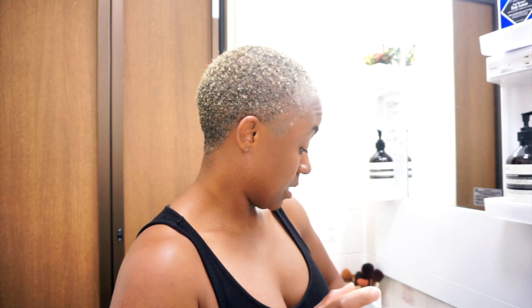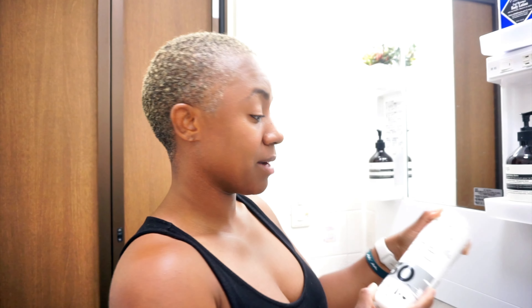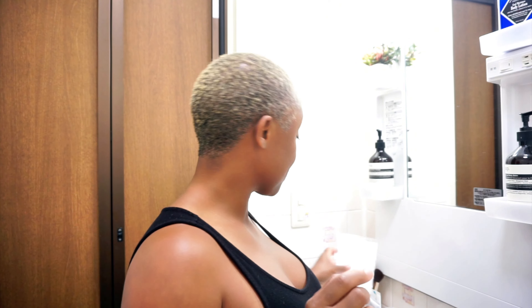I'm going to be using the same bleach as last time, but instead of a pack I have the bucket this time. I'll be using 30 volume developer for the bleach and 20 volume developer for the toner. We're also using the same Nairobi shampoos. I did go ahead and get my hair cut by the same barber — a one and a half inch on the sides and two inch on top, and I'm really happy with how that looks.